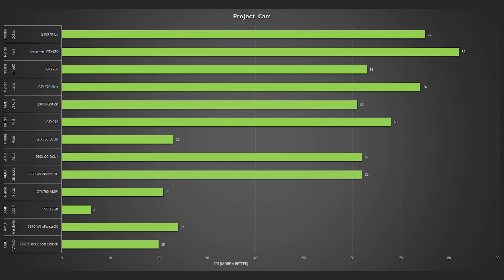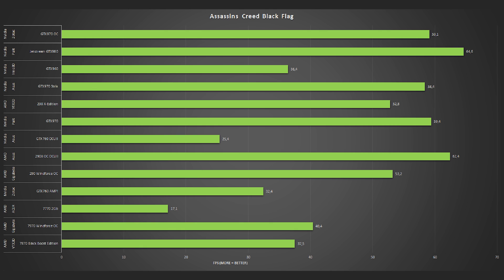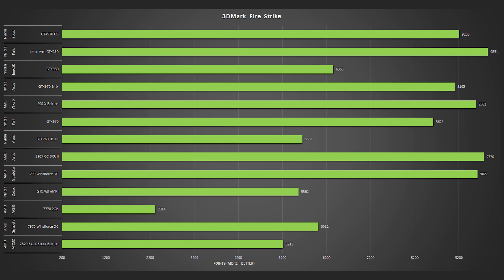If you want a detailed look at everything you can download the entire GPU database with all of the data — there's a link in the description. It just performs like any other GTX 970 despite being slightly smaller than the ones I've previously tested, so no real surprises there. Same for overclocking performance.